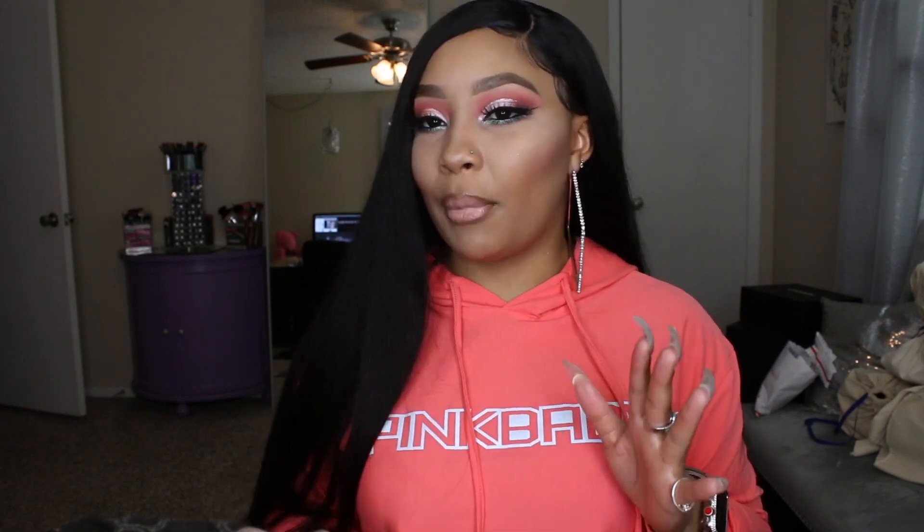I really wanted to do a deep side part with this hair, but since it is 13 by 4 I could not make it as deep as I really wanted to. I feel like it still came out cute though. I will do another style on this hair for you dolls, probably just a middle part. Also, I did put my lace down without using a blow dryer at all — if you're out of town or you need to retouch and don't have a blow dryer, you can do this method. Stay tuned!